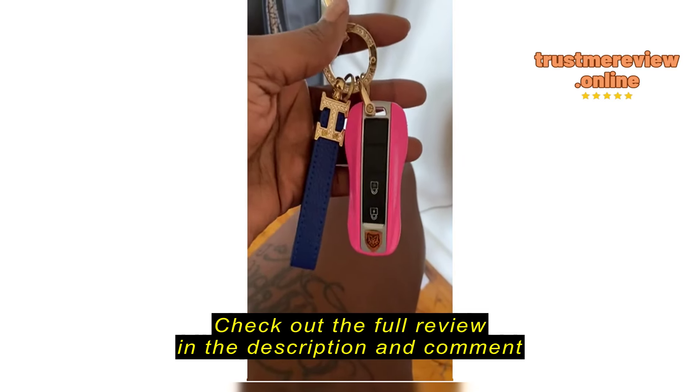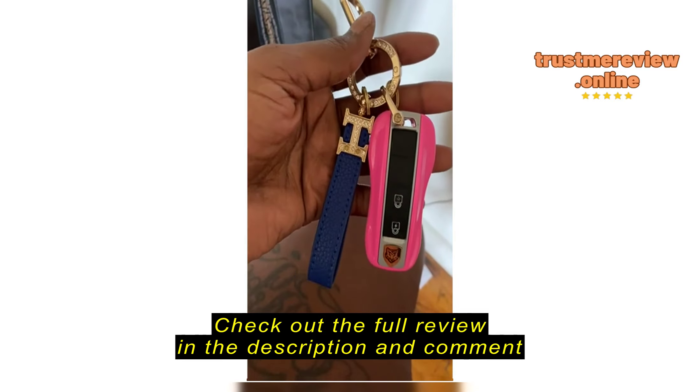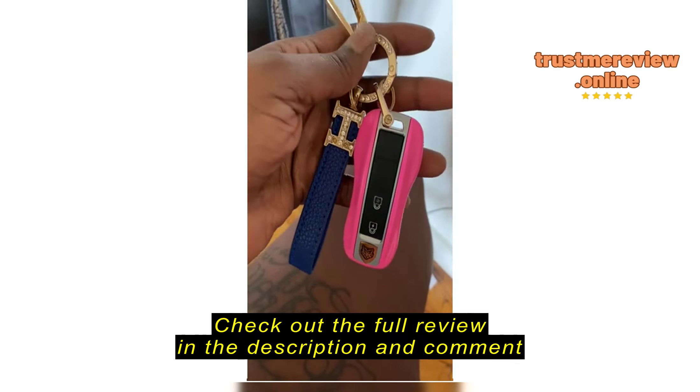So this is definitely as advertised. It's very well made and it does look exactly like a car key. I've had no problems getting into any establishments with this thing, and I'm going to show you how it works really quickly — excuse my nails, ladies. Flashlight, and then...